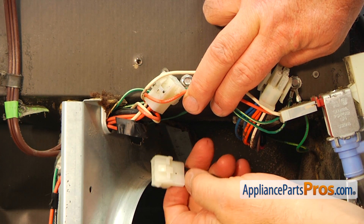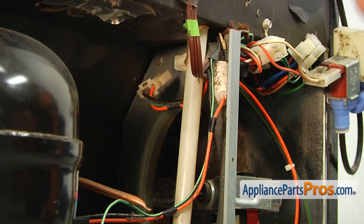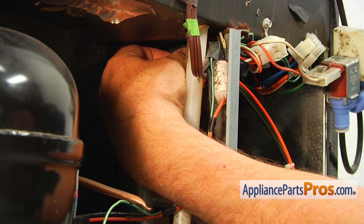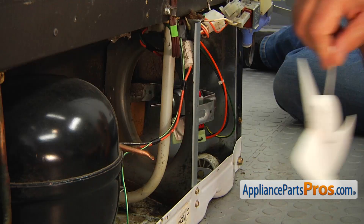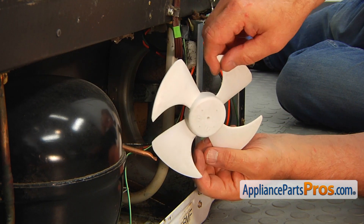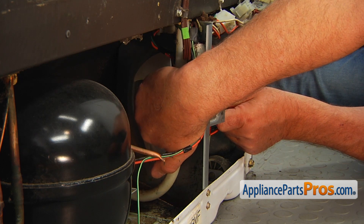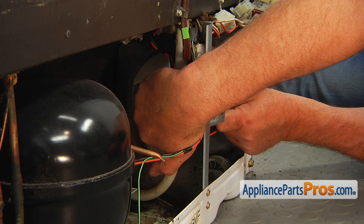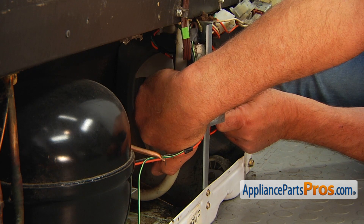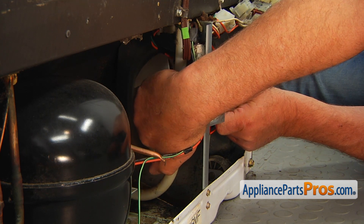Now we can plug this plug into the divider. Now we get on the compressor side of the divider and plug this in. Believe it or not, this is our old condenser motor fan blade, and we're going to install it onto the shaft. This end goes first — press it on and slide it on the shaft until you feel that the shaft's end is going through that little hole. That would be the correct position.